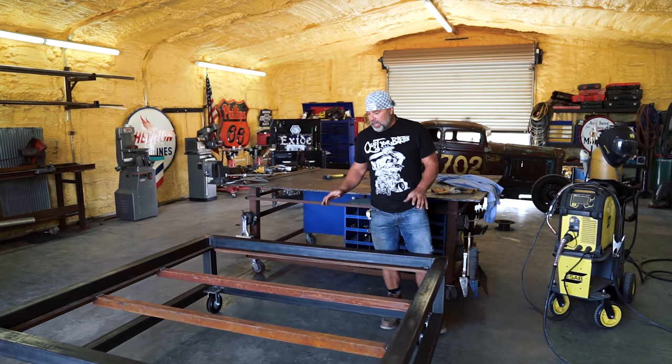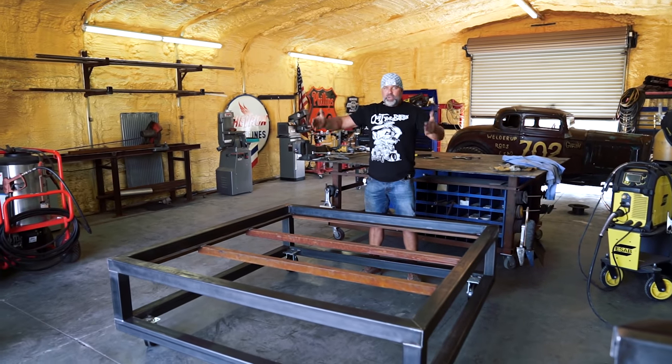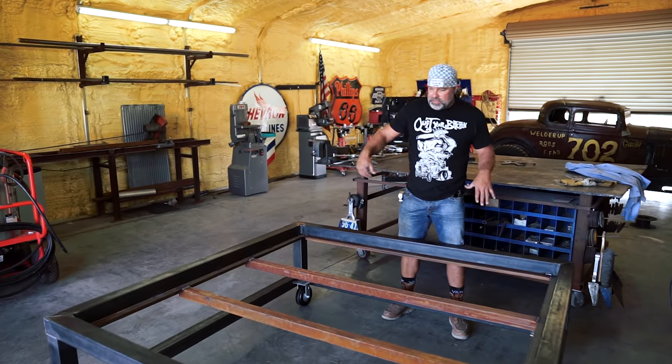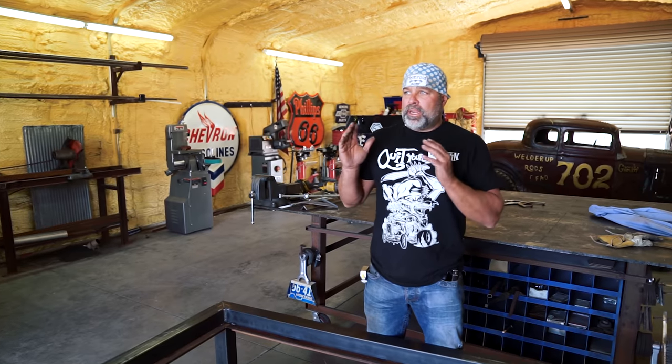This is our rack basically that's going to carry our cab. There's going to be a '27 truck cab on here. We're going to landscape all this and you'll see when it gets done it'll look pretty cool. But right now I need to go out here to my junkyard and see if I can find a decent cab. I know I got two of them out there, but we just got to pick out the best of the two. So let's go check it out.